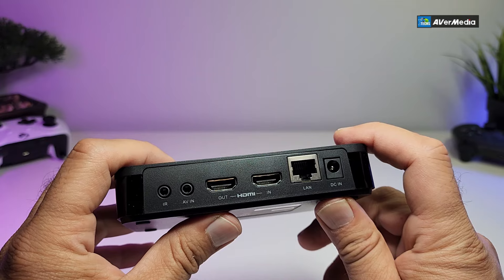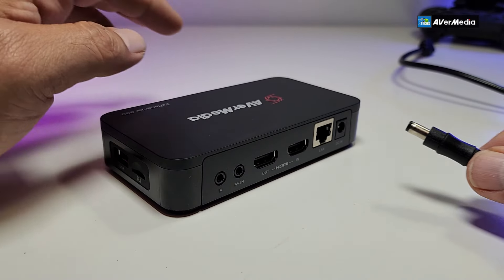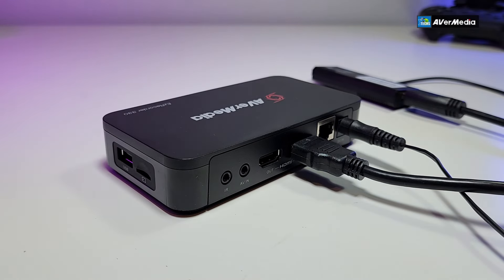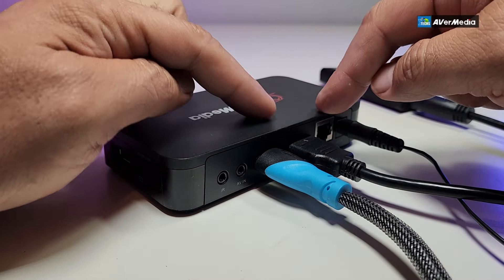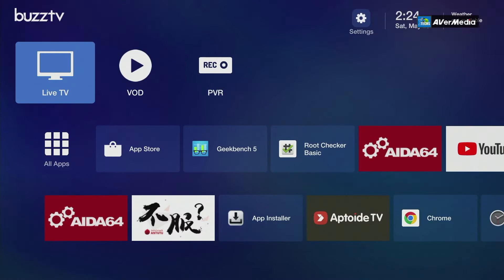What I really like is the LAN connection — that's so you can record directly to your NAS. We have one, so let's see if we can capture some stuff and show you exactly how that works. To get started, we'll connect the power, then for HDMI in we'll use one of our Android sticks — the BuzzTV stick — and for video out we'll go to our monitor so we can check what's happening.